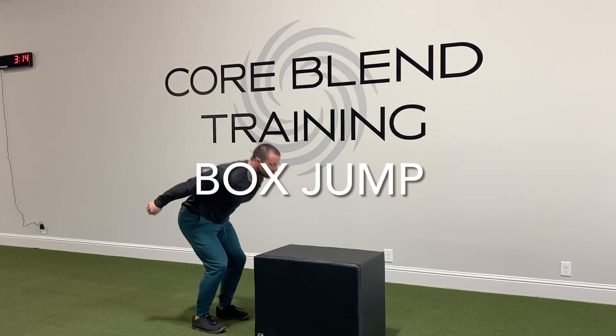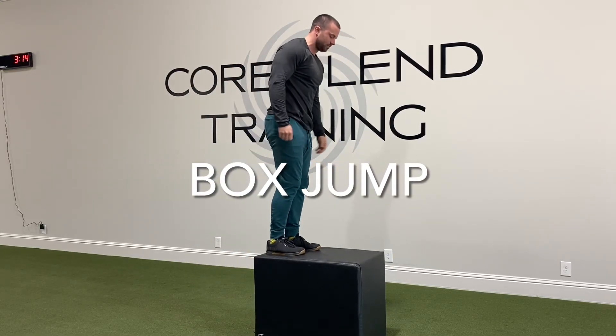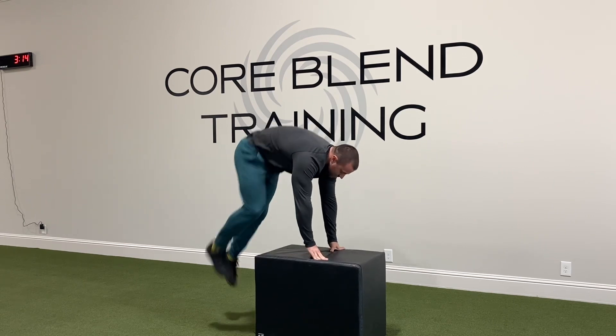This is a box jump. On a box jump, you're going to swing your hands down and then jump up onto the box using that counter movement.